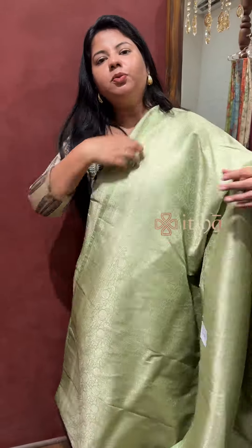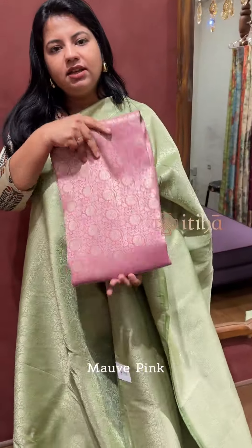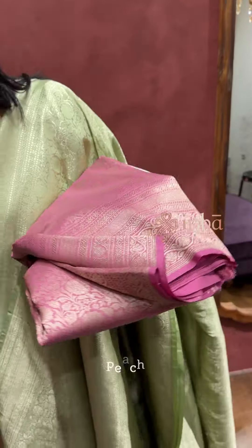This is the same design for two more colors. The first one is a nice shade of mauve pink with light gold zari finish. And the second one is peach.